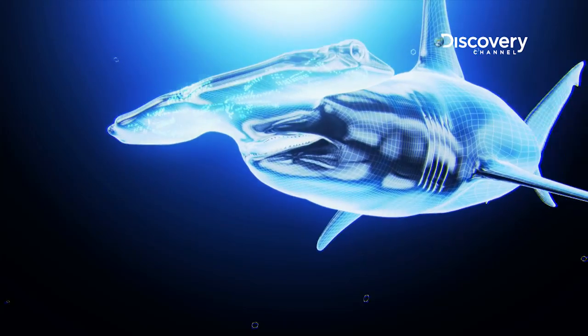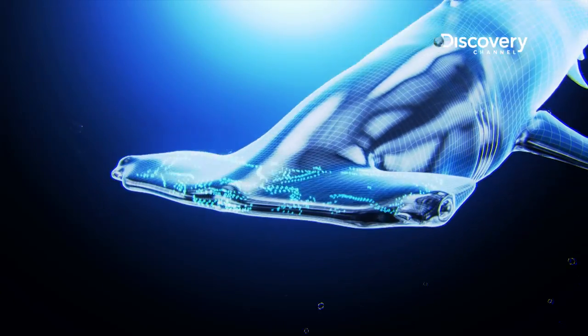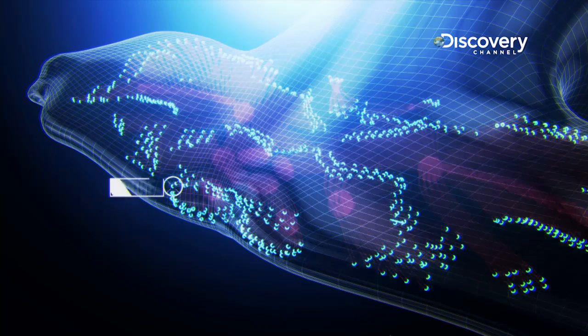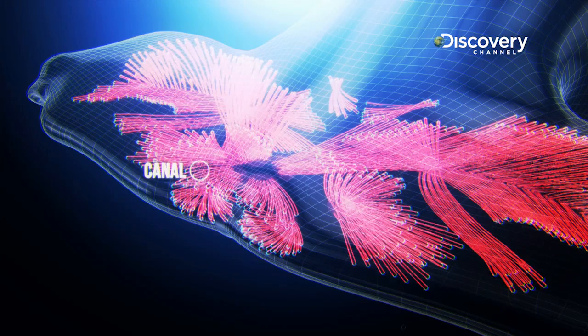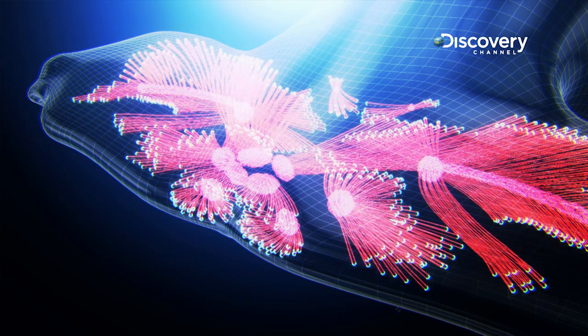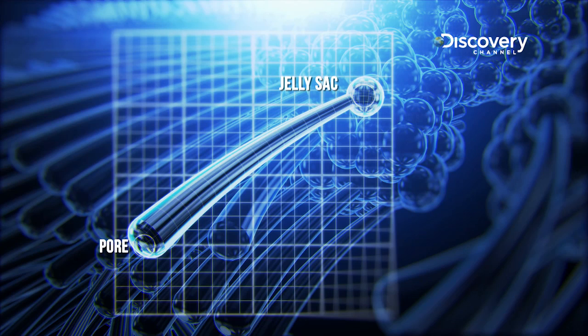Thousands of receptors are packed into their unique head shape. A receptor called an ampullae of Lorenzini consists of a pore opening to a canal leading to jelly-filled sacs. Each receptor detects a difference in voltage at either end of the canal.